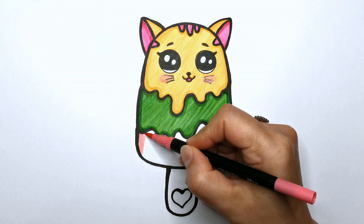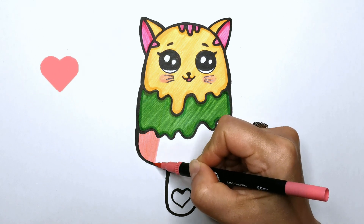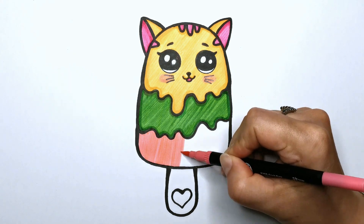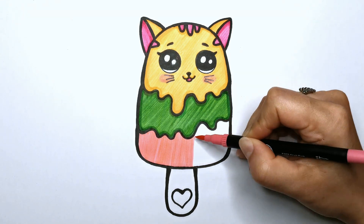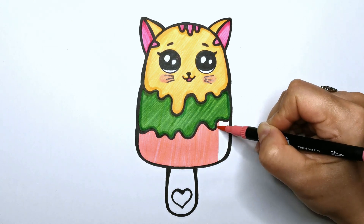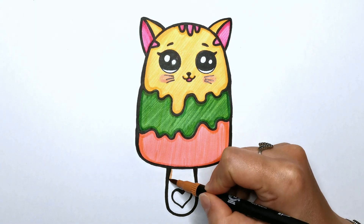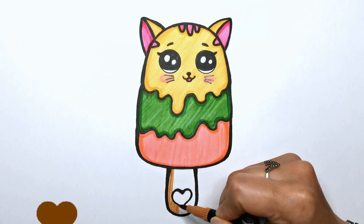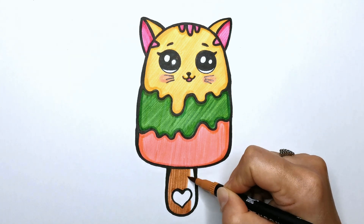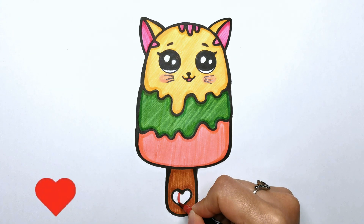The third layer will have a delicious watermelon flavor, so I've chosen a light pink color to bring it to life. What do you think — do you like these flavors? Finally, let's color the stick with wooden brown and red for the heart.